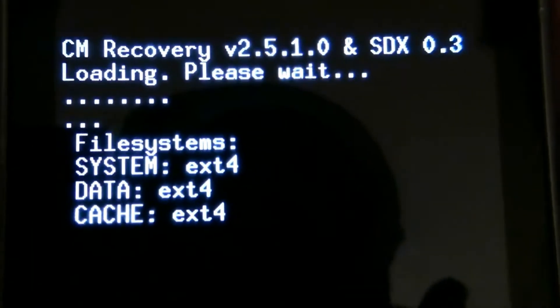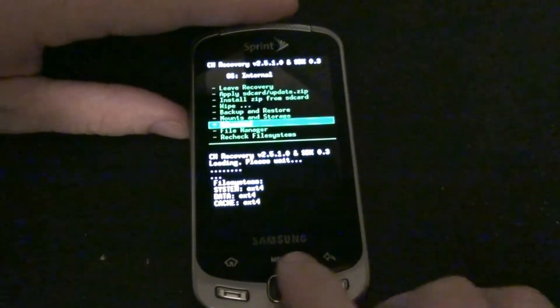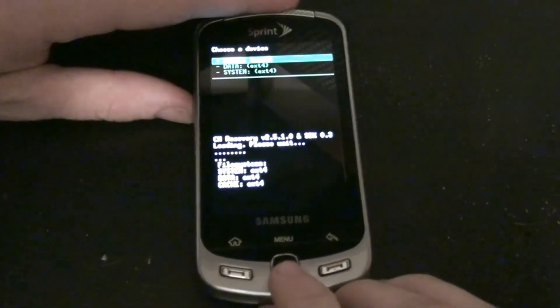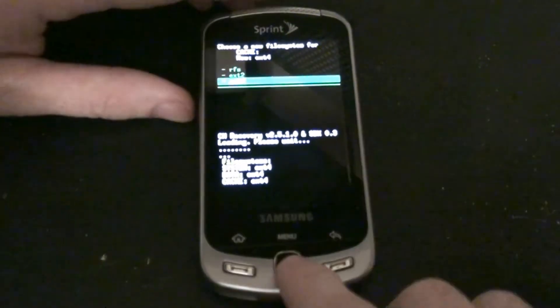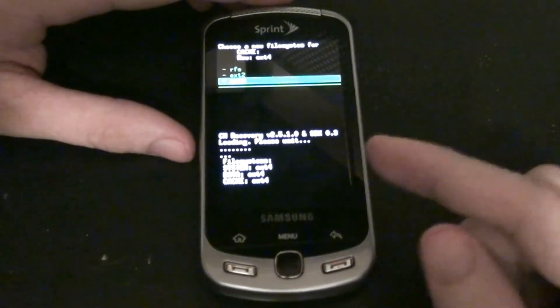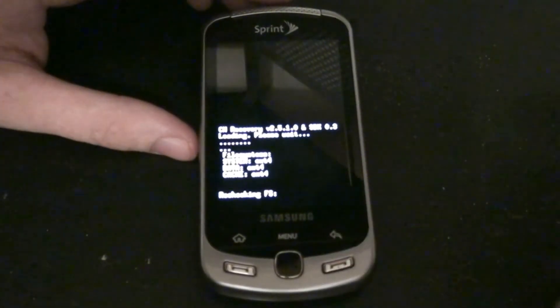Everything needs to be EXT4, which is easy. You just go to Advanced, then File System Conversion, click on it — it should say RFS up there — and you choose which one you want, hit the button, and it converts it. It backs everything up, formats it, then writes everything, so you don't lose a thing.